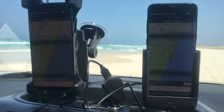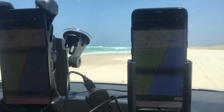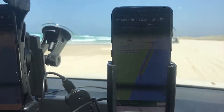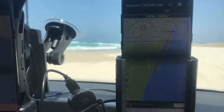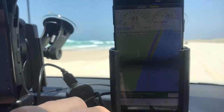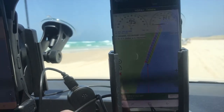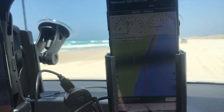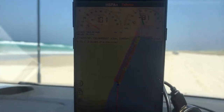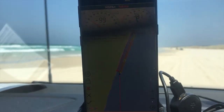We've just come down the beach, probably a kilometre. If you can see the colours on the map, the Strike Alpha cradle has kept it in the yellow. The colour scale goes from green to yellow to orange to red — good to bad signal. Looking at the competing product over the identical run, that's gone yellow and then mostly orange.